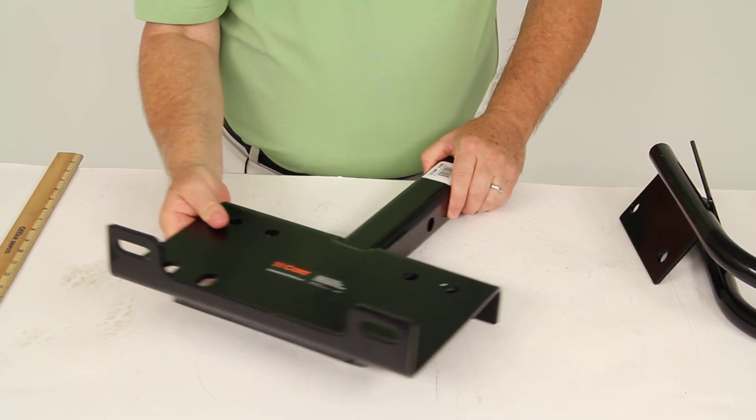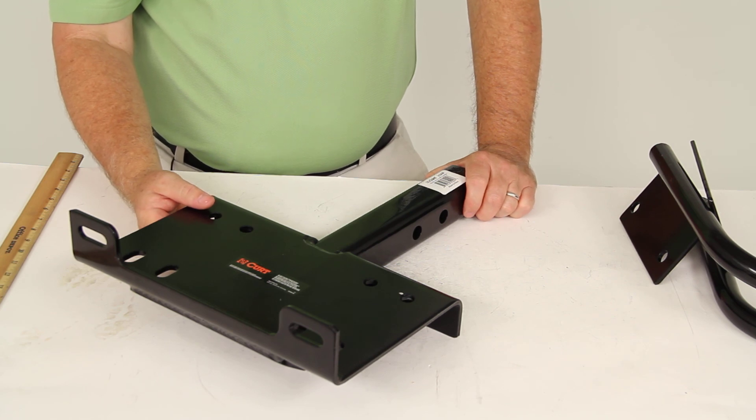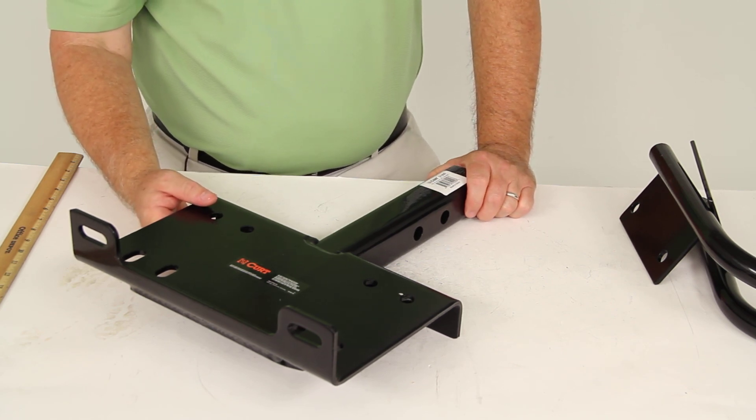That should do it for the review on part number C31010, the Curt Trailer Hitch Electric Winch Mount Plate.